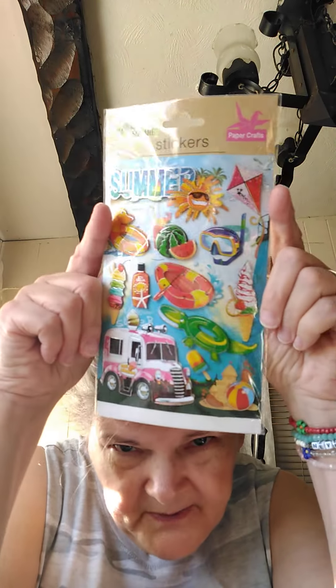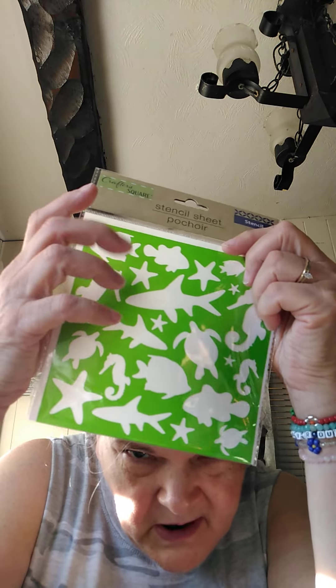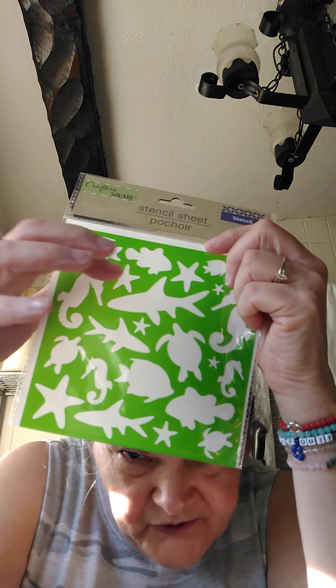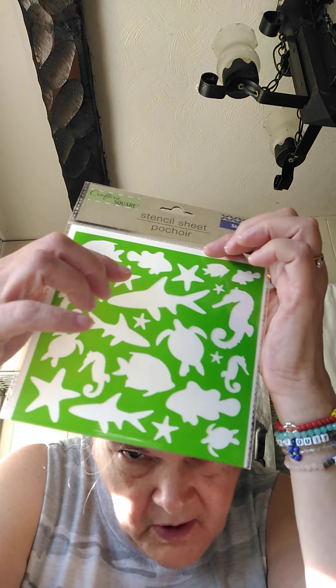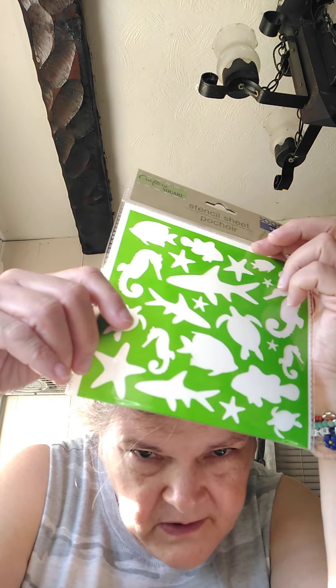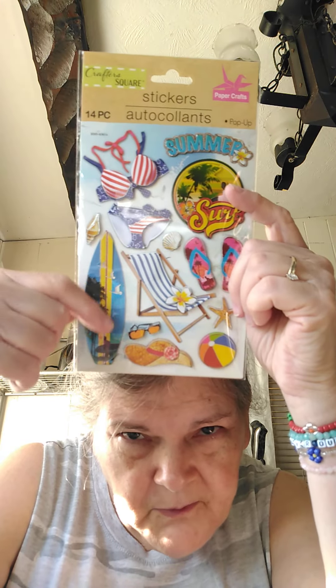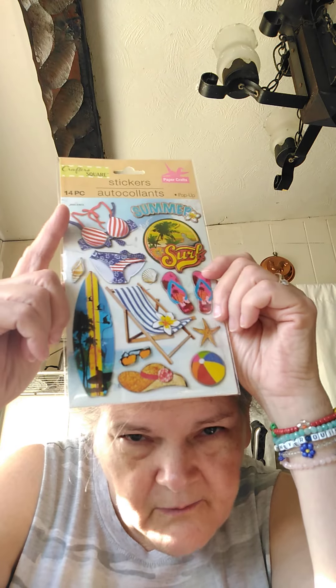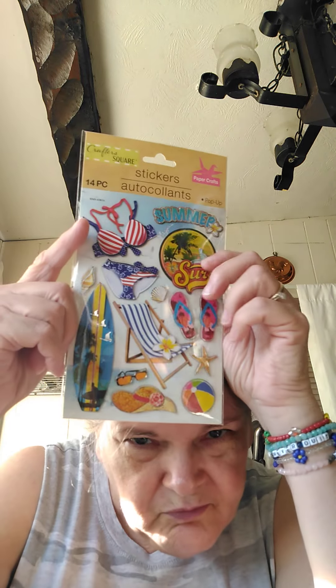I got this — I thought it was cute because I used to have a little van myself. I got some more stencils from the dollar store. This one is a bunch of undersea animals — you got a shark, some fishies, some stars, a seahorse, and a little turtle. And then I got another one — oh man, this is so pretty. It's got the thing where you go out in the water. I don't care too much for the bikini suit, but oh, if I was skinny maybe. Not anymore.